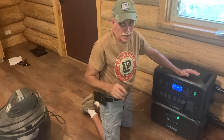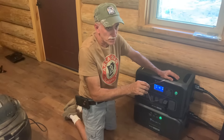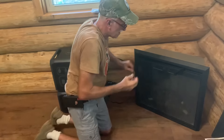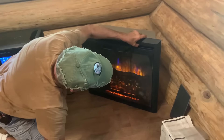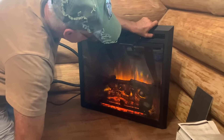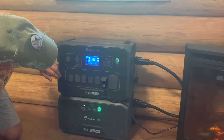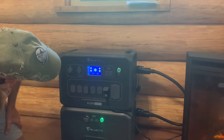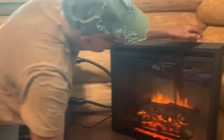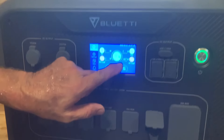We brought the AC300 into our cabin that we're building and thought we'd show you it running our fireplace. This fireplace is a pretty nice one with a heater in it. That's the lights — kind of pretty. There's the heater right there. The heater just kicked on with the fan, and as you can see, we're pulling 1,407 watts.